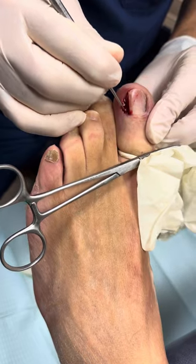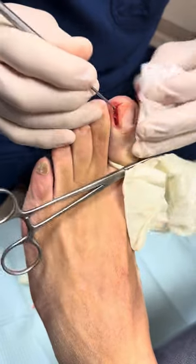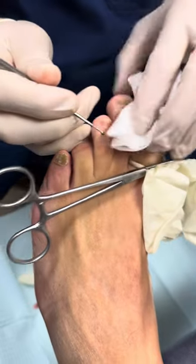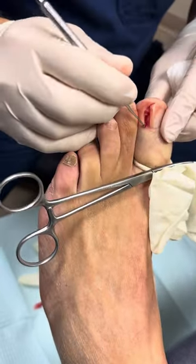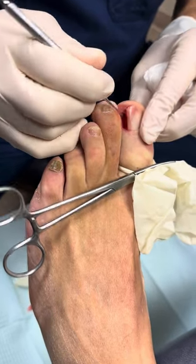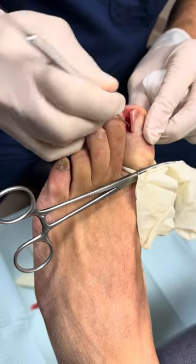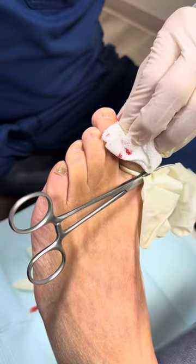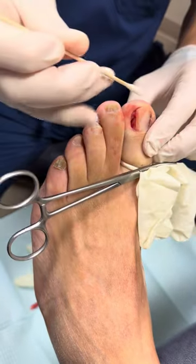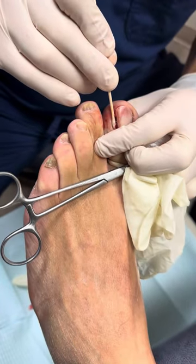Those cells are laid right over what's called the periosteum, which is part of the bone. We're scraping those a little bit, making sure there's no tissue debris in there. Then we're going to put acid under there. What the acid does is it kills the nail matrix — which runs from here back — so that the nail does not continue to grow back. We dip a Q-tip which has 89% phenol on the tip.